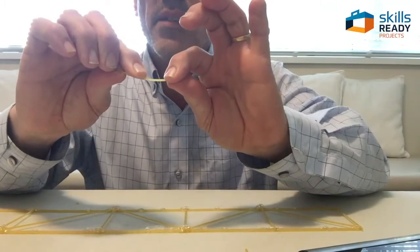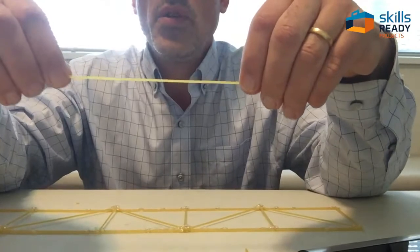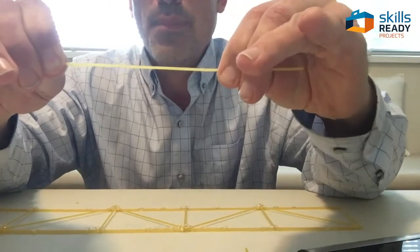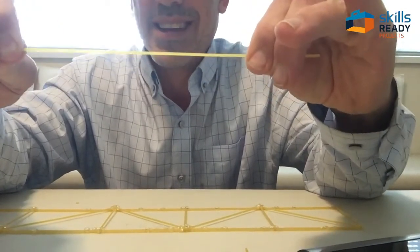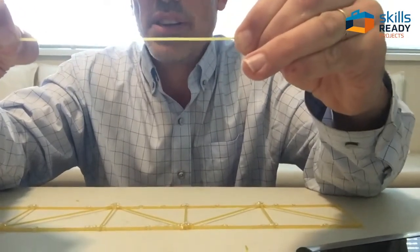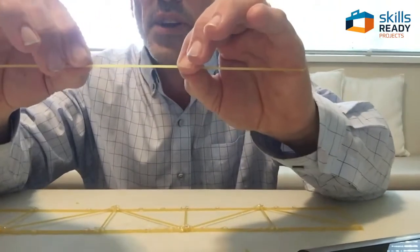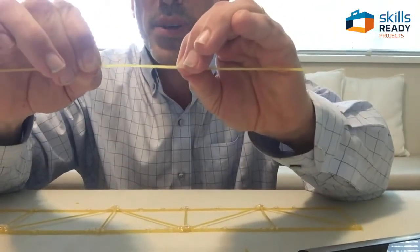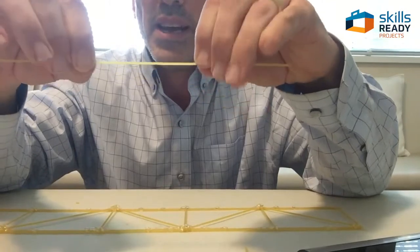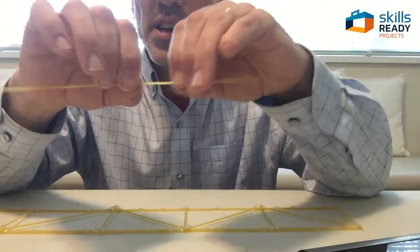Spaghetti, if you try to put a little bit of weight on the middle of it, it's just going to snap. But if you take a piece of spaghetti and try to pull it apart, you see how strong that is — I cannot pull that spaghetti apart. That's called putting it in tension. The other thing is if you try to compress it — push your fingers together — you also can't really break it. So it's very strong in both directions. The trick of bridge building with spaghetti is to figure out ways to use that strength in tension and compression to your advantage.